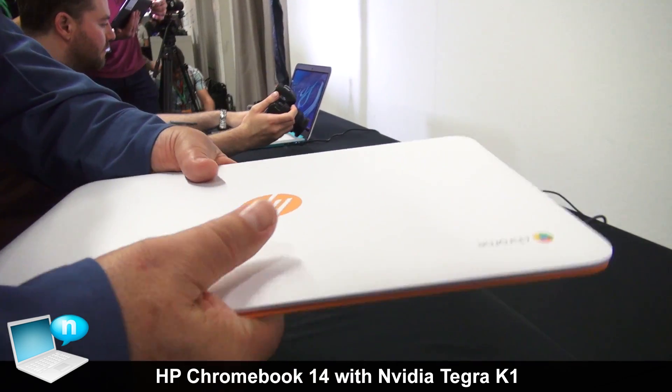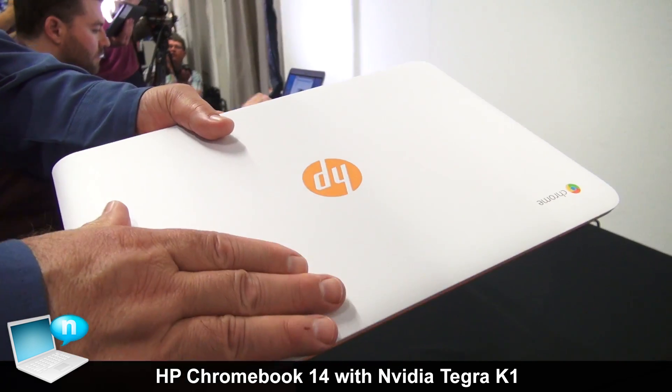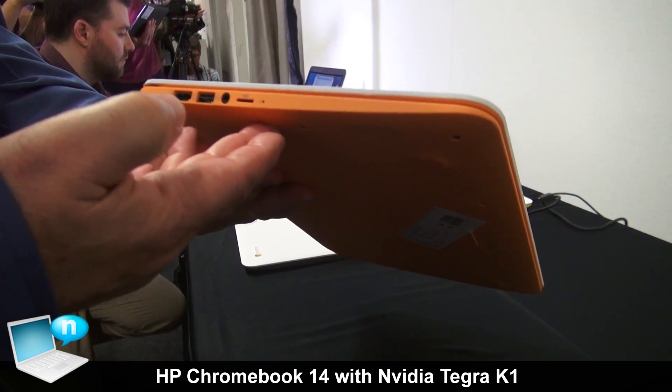One of the things HP is known for on Chromebooks is the colors. On these, we've got a Snow White lid with our color accents in any of the four colors.